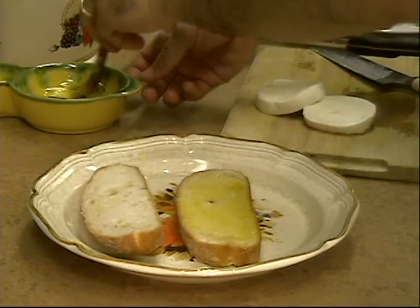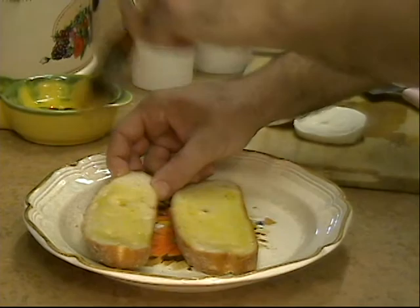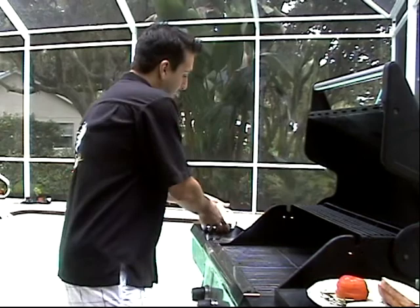My wife's the artist, I'm just pretending — I'm not a painter. All right, we have everything we need. We're going to head out to the grill.